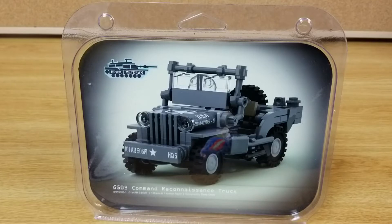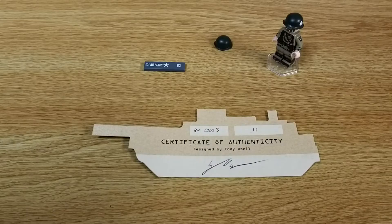Hello everybody. Today I'm going to do a quick video on the BrickVeteran G503 Command Reconnaissance Truck. This is a set that was designed by Kodeo Cell. It contains 158 pieces and one custom minifigure. This is the 101st Airborne Edition. Its kit number is BV10003.